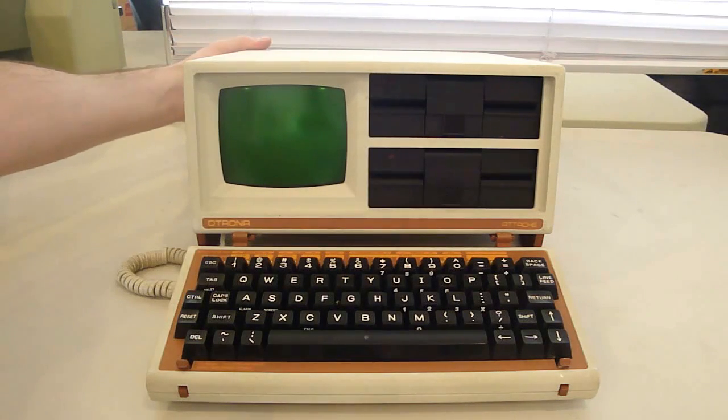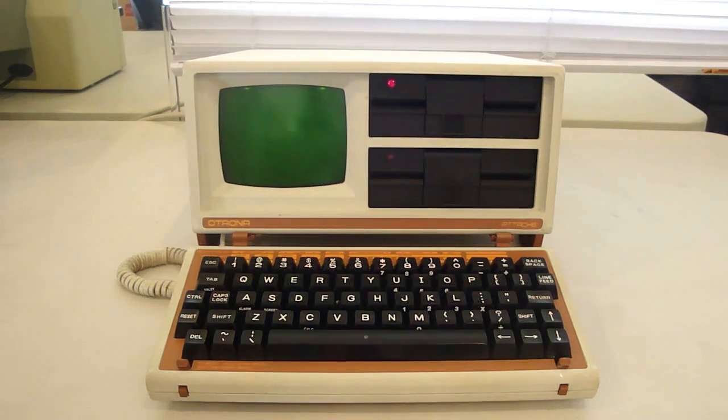So let's boot this thing up. Now the Adashe is a CP/M machine, and unfortunately it didn't come with any software, any manuals, anything. But luckily there's a lot of documentation online. You can actually switch between terminal and monitor mode — it boots into terminal mode by default. But while in monitor mode, you can run the built-in diagnostics to test out your system.